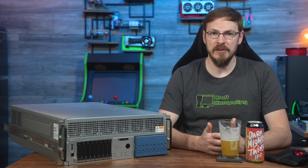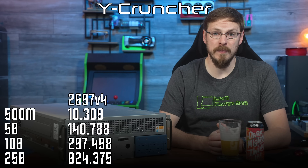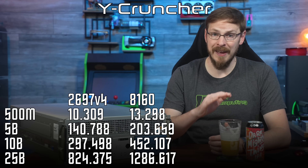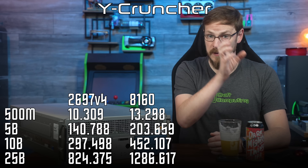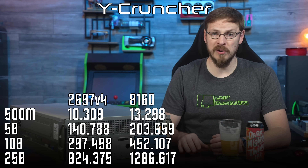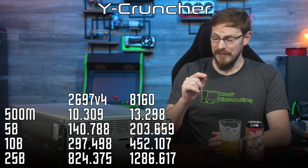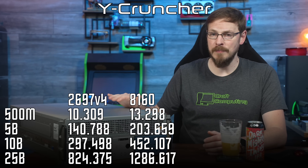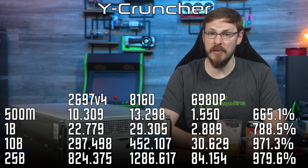Jumping over to y-cruncher, the Pi calculator gave us some interesting results — but not from the Granite Rapids chips. Just looking at the 500 million calculation, the 2697 V4s manage a score of 10.34 seconds, which actually beats the score of 13.29 seconds from the Xeon 8160s. That performance disparity carries through every test, all the way up through the 25 billion calculation. When reviewing the numbers I thought I had mixed up the two CPU charts, so I went back and retested the Broadwell chips and came up with the exact same results. Both CPU sets were set to high performance scaling in Linux, which basically lets them draw as much power as they need — still, the Skylake chips managed to fall behind the older generation Broadwell CPUs by about 30%. The Xeon 6980P CPUs absolutely decimated both systems, managing the 500 million run in just 1.55 seconds, nearly seven times faster than the 2697 V4s.